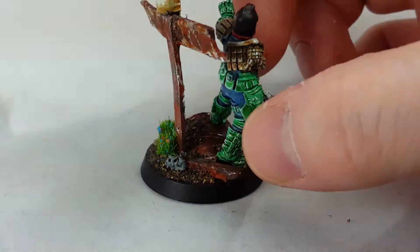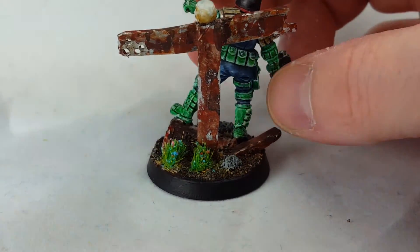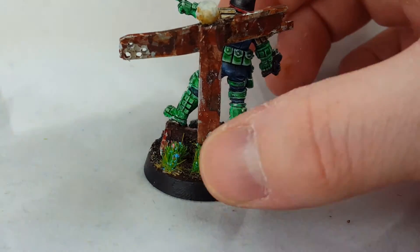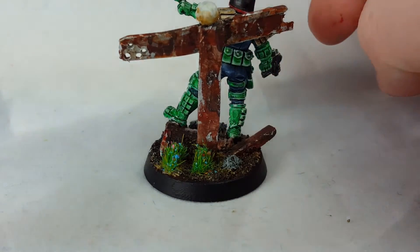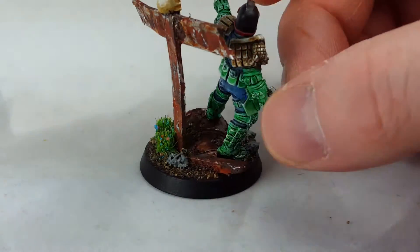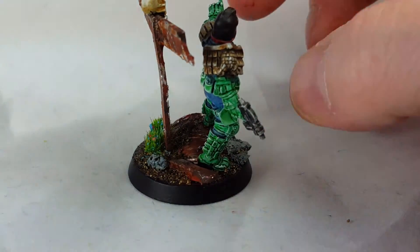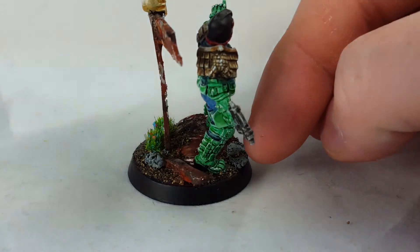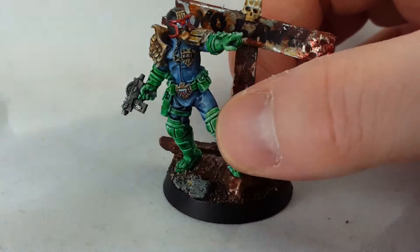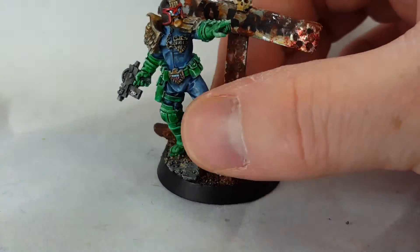I used this from Serious Play Toughs — it's called the garden flowers — because I want the contrast of a little color in the base. Some concrete, just cork concrete, some metal rubble, and an oil drum standing on it.